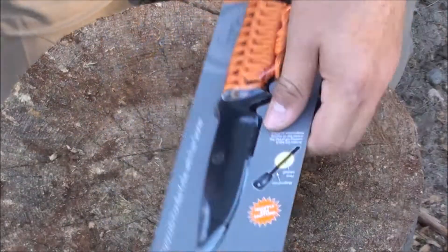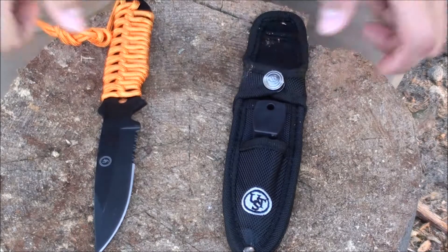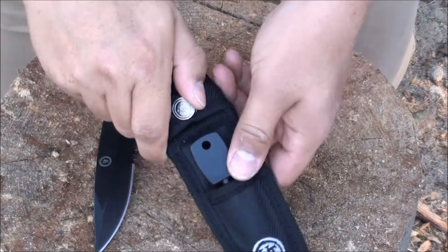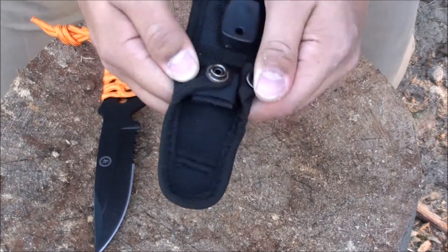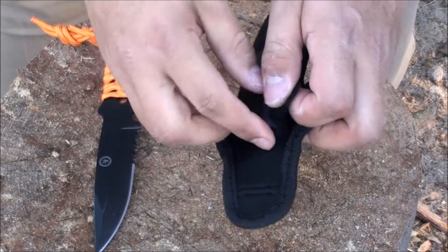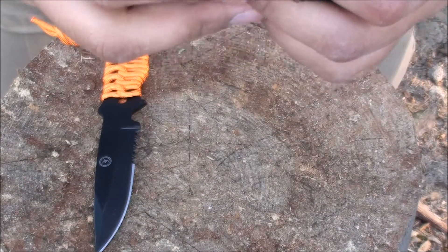Let's open it up real quick. Got it out of the packaging. It comes with a pretty sheath — actually, I don't like it that much. It's kind of hard to get open. That's really, really cheap. Look at that — it would probably rip off if you yanked it really hard.